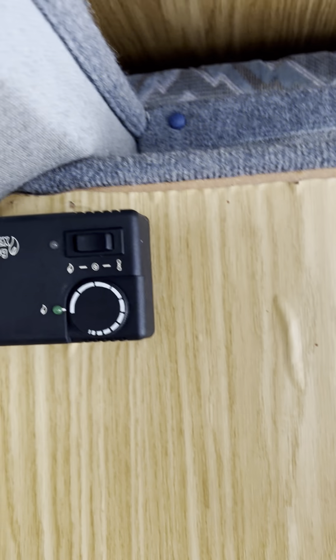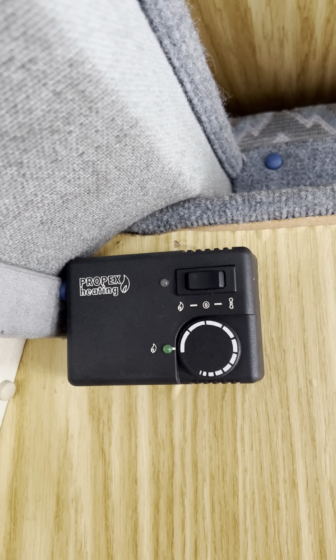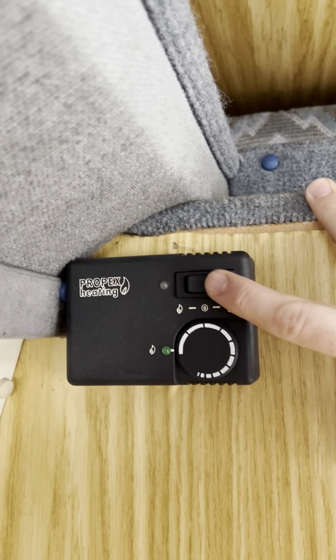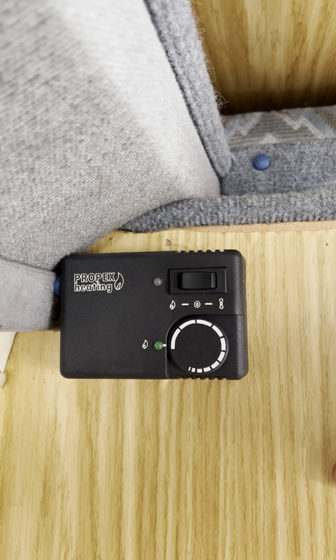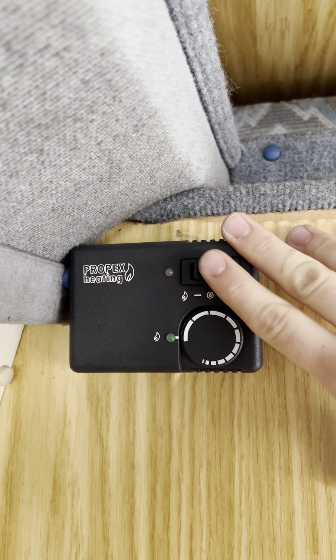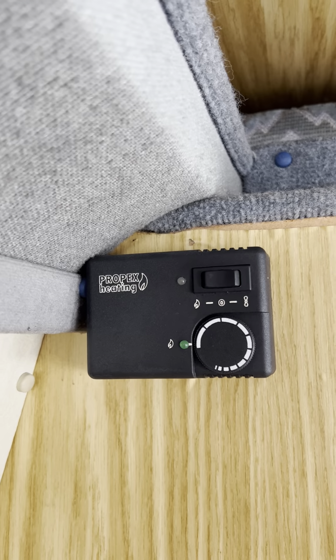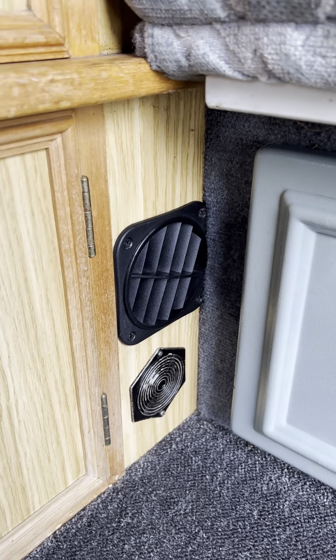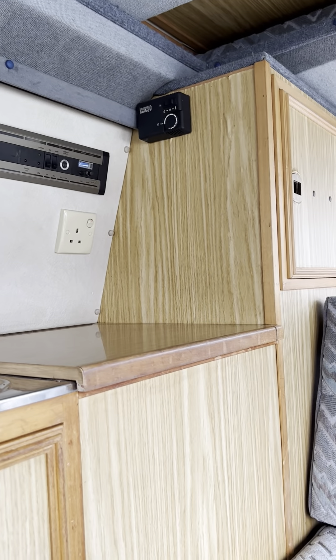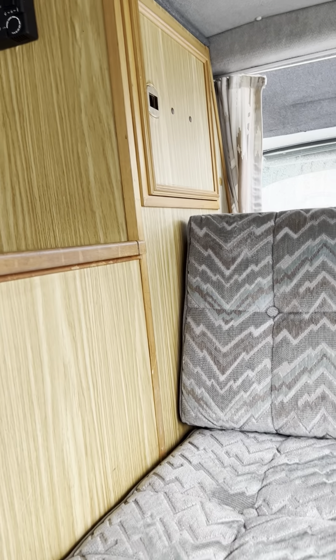The Propex heating is the only other appliance I really need to show you, and it's really simple to use. Push this button to the right if you want just a fan only, or push it to the left if you want heating. The heating will basically come on as long as the gas is switched on; just leave it and it will do its own thing. The heating will come out from this little black vent down here. Just turn it off when you want to turn it off — it doesn't get much easier than that.